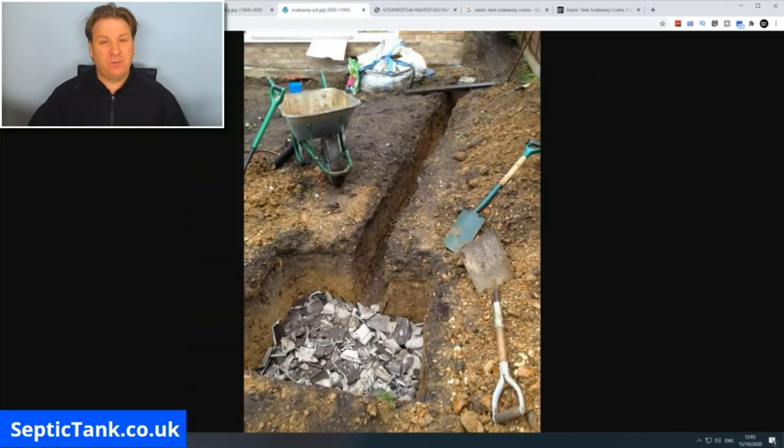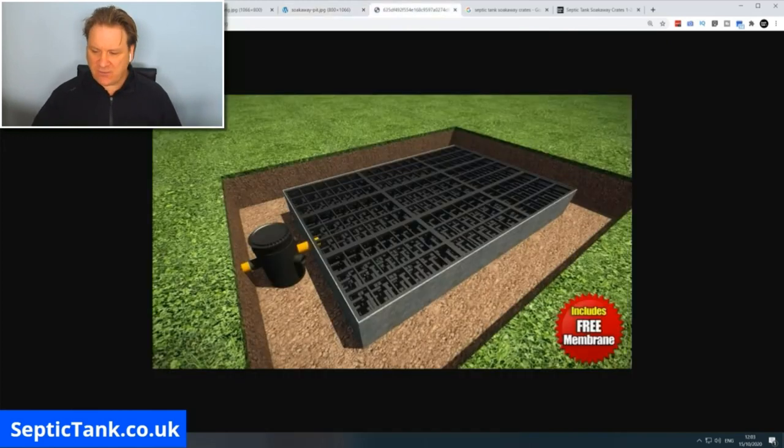Builders normally fill soak away pits with broken tiles, bricks, or similar material. Septic tank soak away crates basically look like milk crates and they fit together in a rectangular or square formation, going into a little pit in the ground.